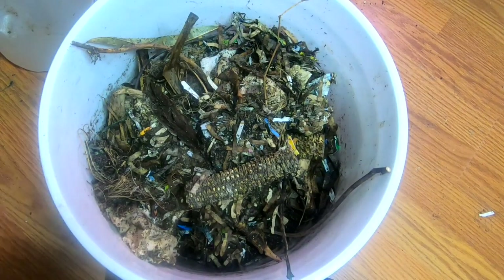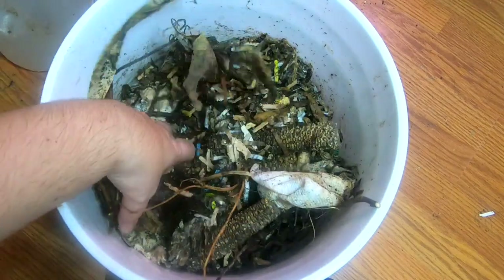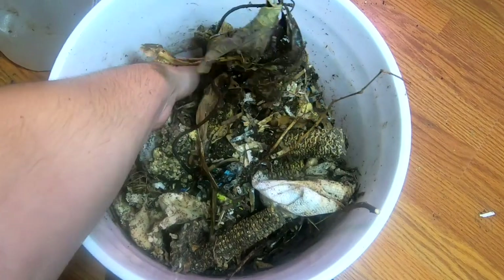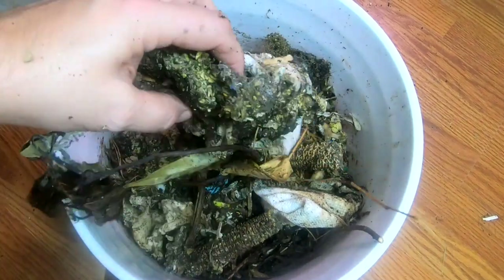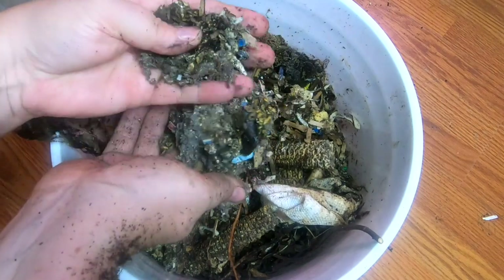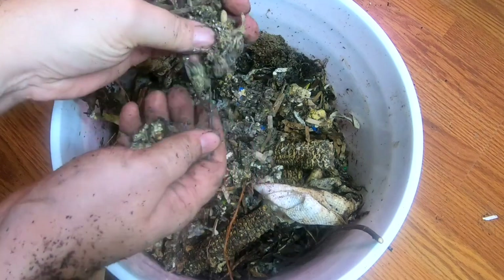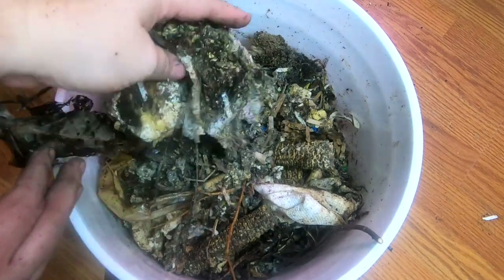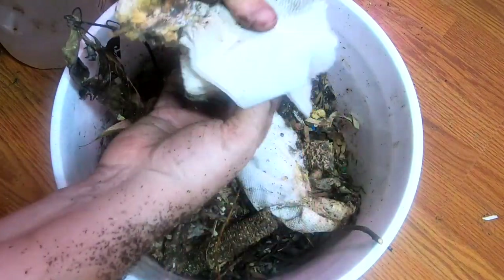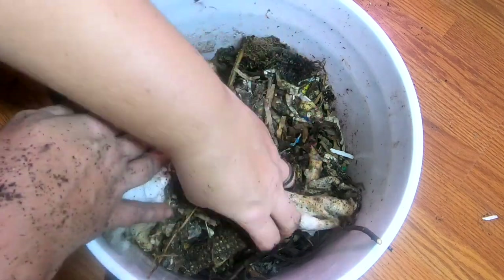Here we are back at the bucket. I have taken everything that did not work out very well and put it into this four or five gallon bucket. What I wanted to show you was that all of these tortilla chips and crackers and stuff that I put in there now really need to be broken up — and that includes paper towels, although I think they would have been fine if everything else was fine.